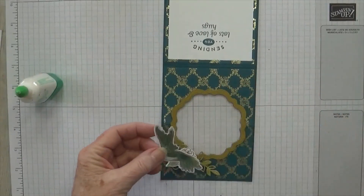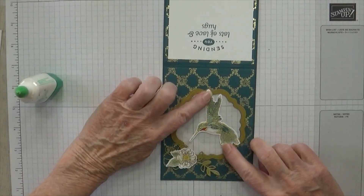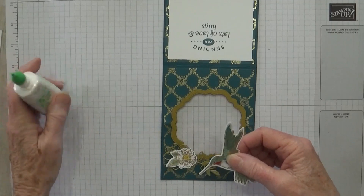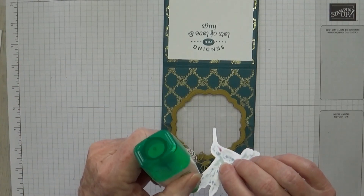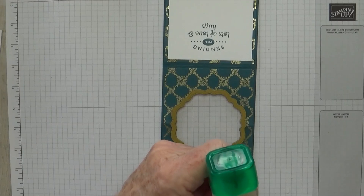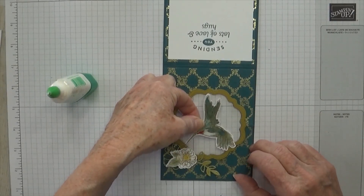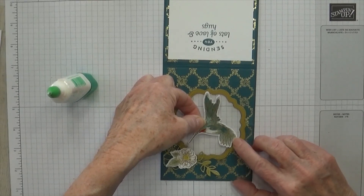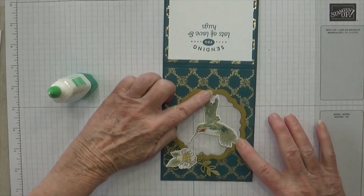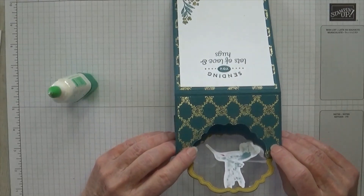Let's go ahead and put the hummingbird down. The secret to gluing him down is to make sure you put your adhesive on the parts that will be touching this gold frame, because you really don't want to get glue on the window sheet. I want him kind of flying down towards that flower. And that way you don't have glue on the back — though when you look at the back you do see your color, and you could color that if you wanted to.